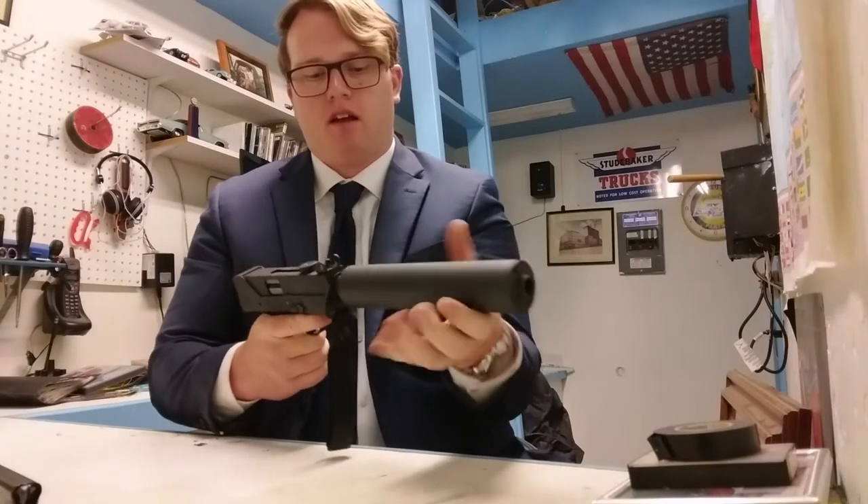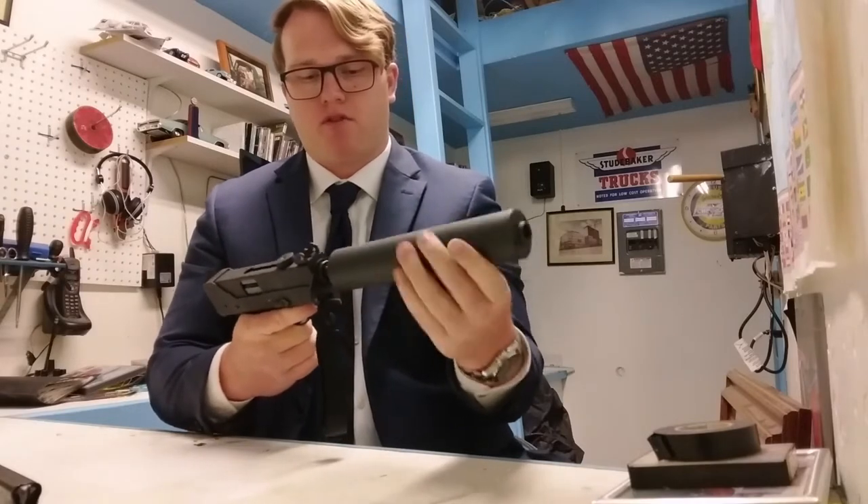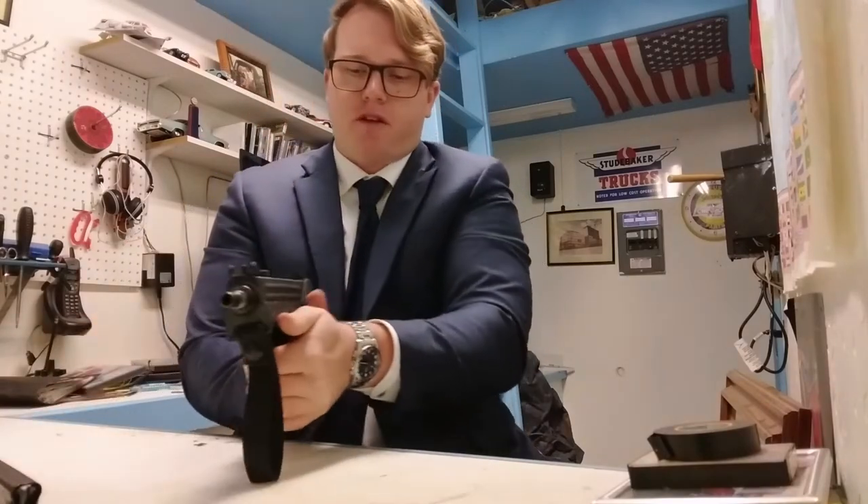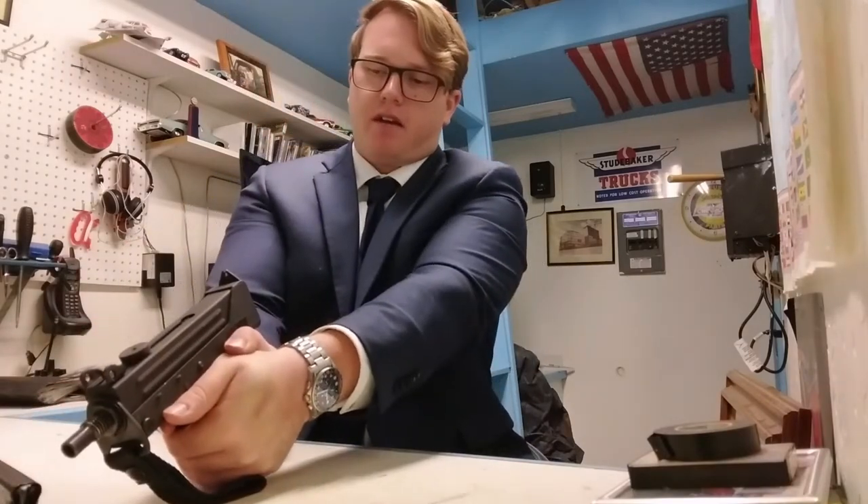Finally, I will be attempting to shoot it in a standard handgun thumbs-forward grip.